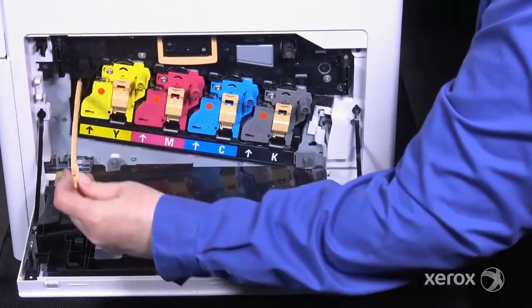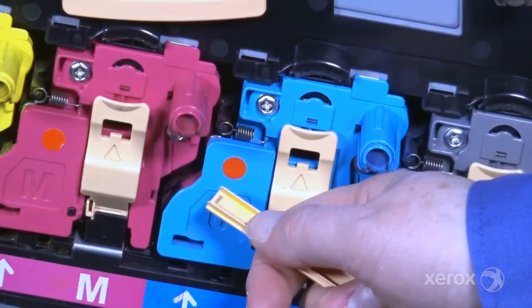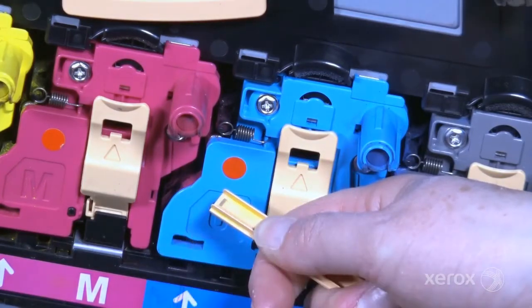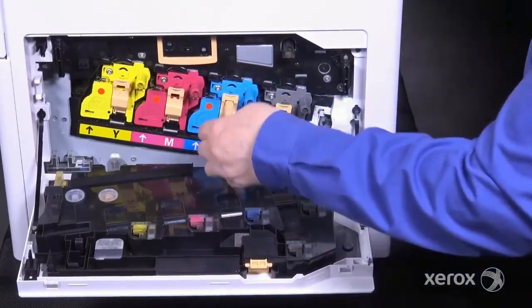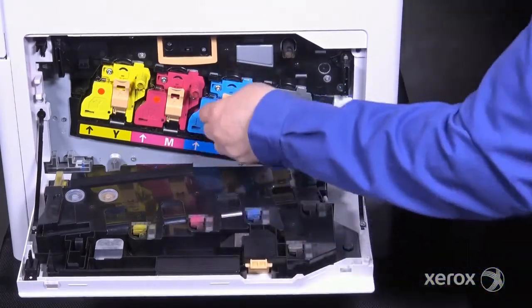Clean the LED arrays periodically to maintain image quality. The silicon wiper on the cleaning rod cleans dust and stray toner off the LED array. To clean each array, insert the cleaning rod into the slot and pull it straight out at least three times for each drum cartridge.